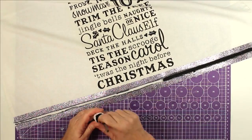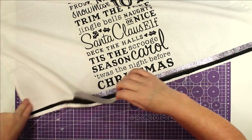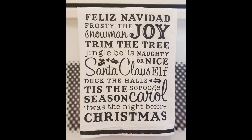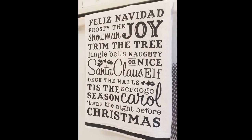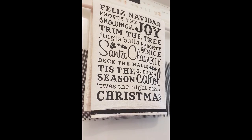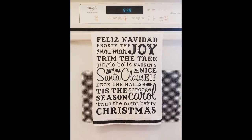I painted in my stripe and let it dry, peeled that off, and this project is finished. And there's my towel — I love this! I think this subway art is so pretty and it's just the right amount of Christmas for my kitchen. I like to keep it nice and neutral in there.